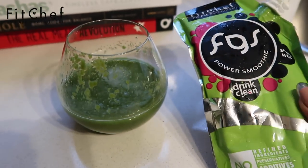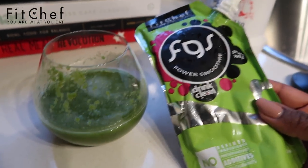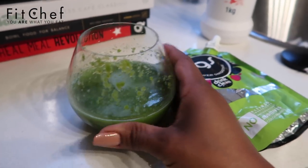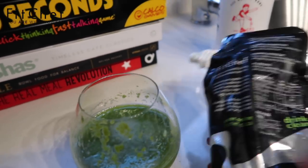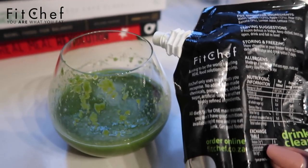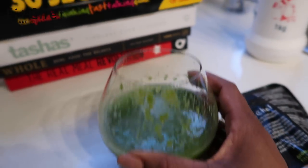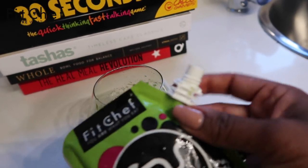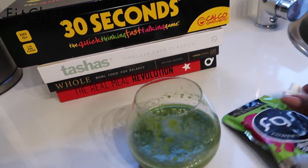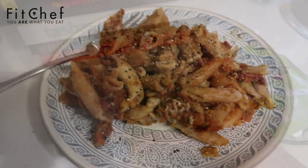While the whole wheat pasta warms up, I want to show you the power smoothie. It's a green smoothie — you know I love my smoothies. This one has water, spinach, apple, pear, banana, lemon juice, and lettuce. It's really really good. You can literally just open up the cap and drink it straight out of the packet.